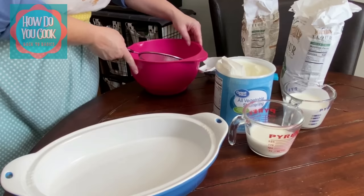Hey y'all, welcome back to another episode of How Do You Cook: Back to Basics. Have you been searching on the internet and YouTube, wanting to know how to make a simple biscuit but feeling intimidated and not knowing where to start? This is the video for you. This recipe only calls for two ingredients and is the easiest recipe for any beginner. You can't mess this one up, y'all.